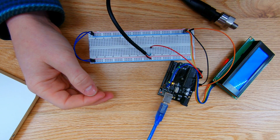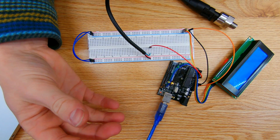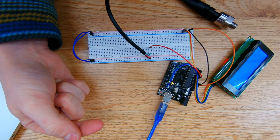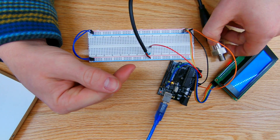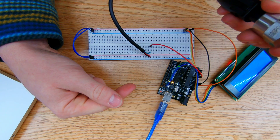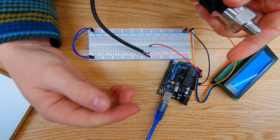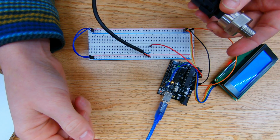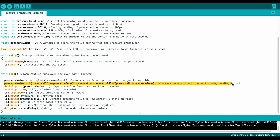I don't have the proper adapters for my air compressor right now, but in theory I could put a regulator on the air compressor set to 100 PSI, apply that to the sensor, and confirm the reading at 100 PSI. I could also test at a range of values between 0 and 100 PSI to verify the linearity of the equation. That's the conversion equation to go from the analog value to a PSI value.